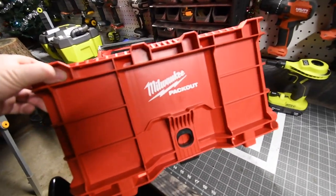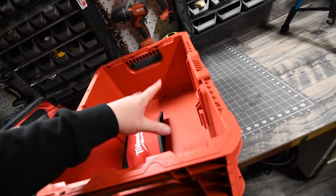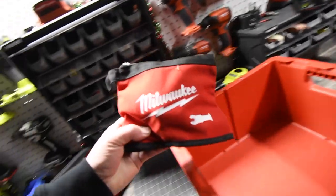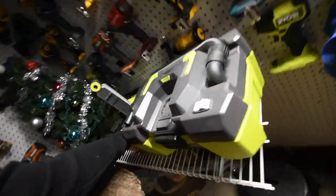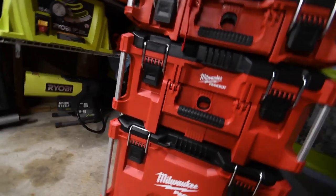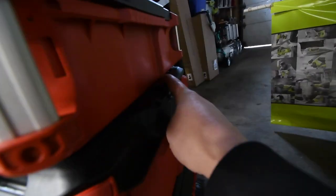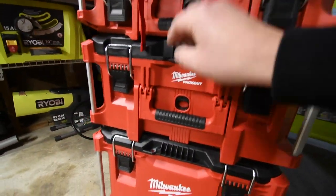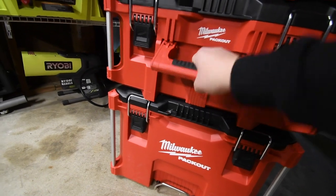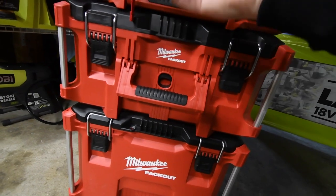I've got the crate right here — this goes on top, you obviously cannot put a different type of unit on there. I've got my oscillating bits from a previous video. What I have so far: the bigger unit with the wheels, the medium unit with a handle that lifts up and a handle in the front, and then a unit that's about 25% smaller than that one.